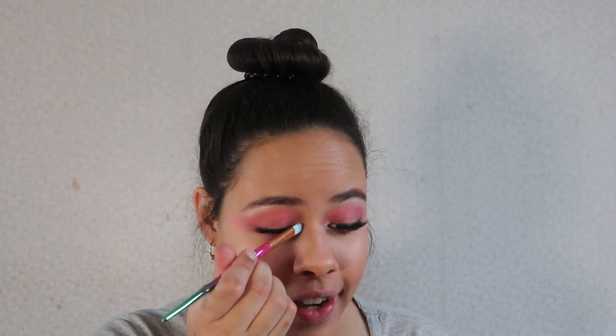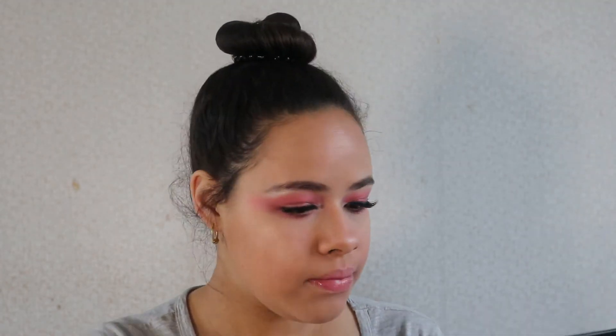She has a little bit of highlighter in her eye corner. The last step is some pink lips, so I have some pink lip gloss. I'm going to do a little bit of pink on top. The last step is some setting spray.